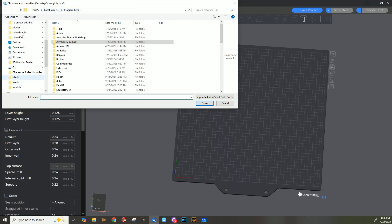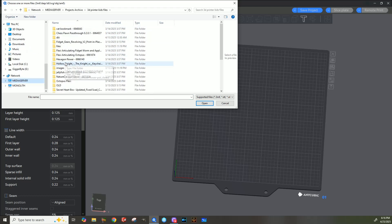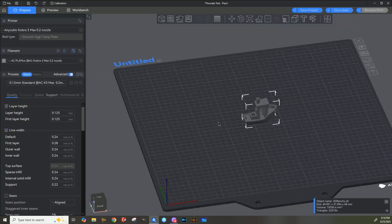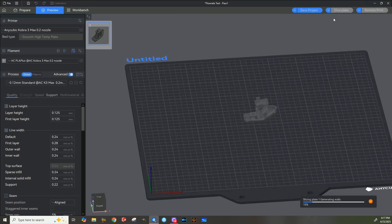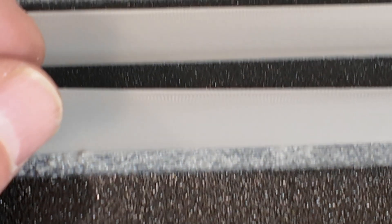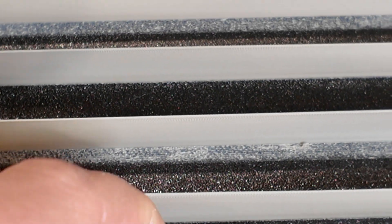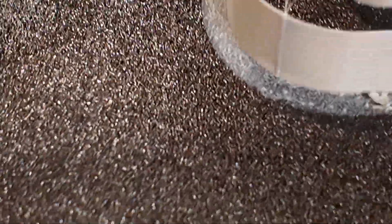If I find something to print — oh, just a benchy. Here's your benchy. Essentially you just slice your plate and send it over to your printer. Just finished the max flow rate test and it looks pretty good all the way up to 15 cubic millimeters a second. Pretty happy.